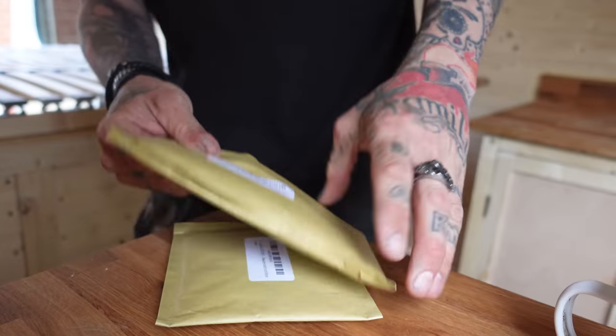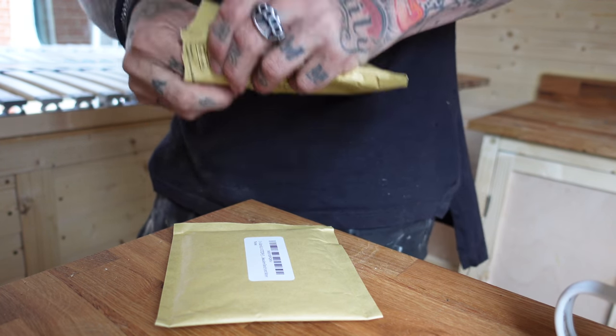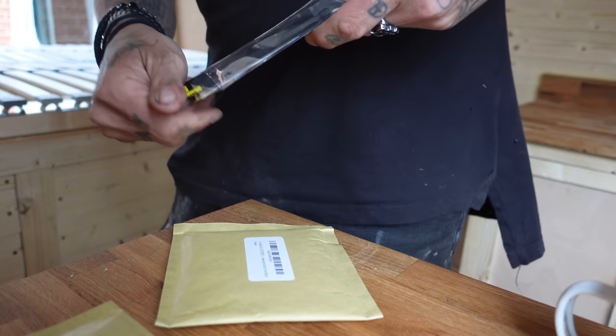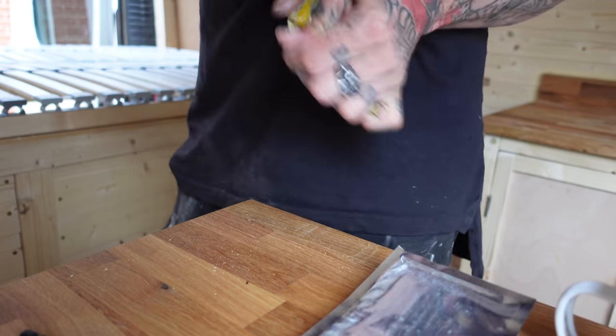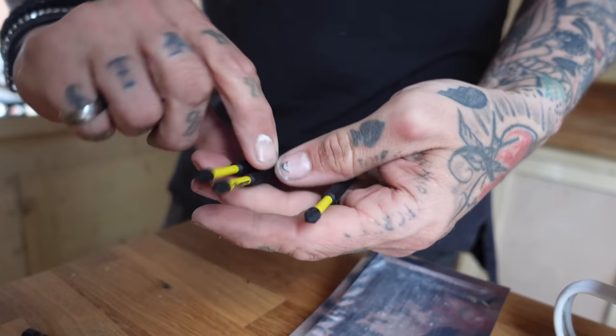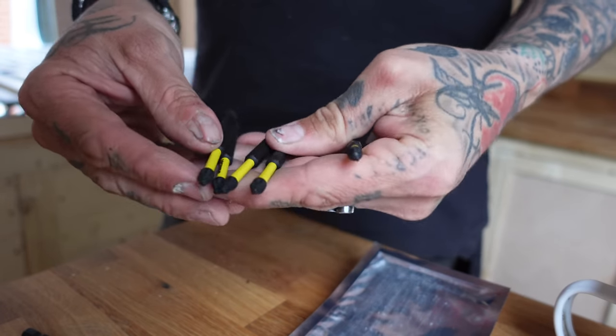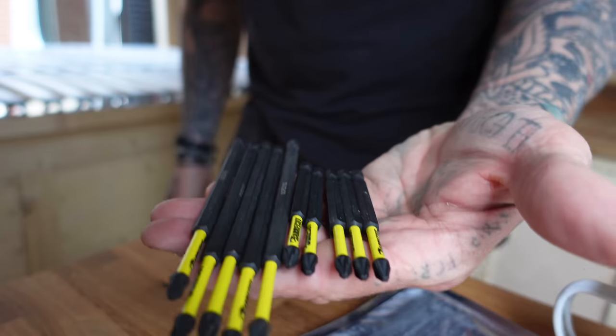I'm not going to lie, I'm excited about this parcel I've just got. Get them — sheesh, bobby dazzlers! Boosh, get them. Is it bad that I'm excited about those? Lovely.